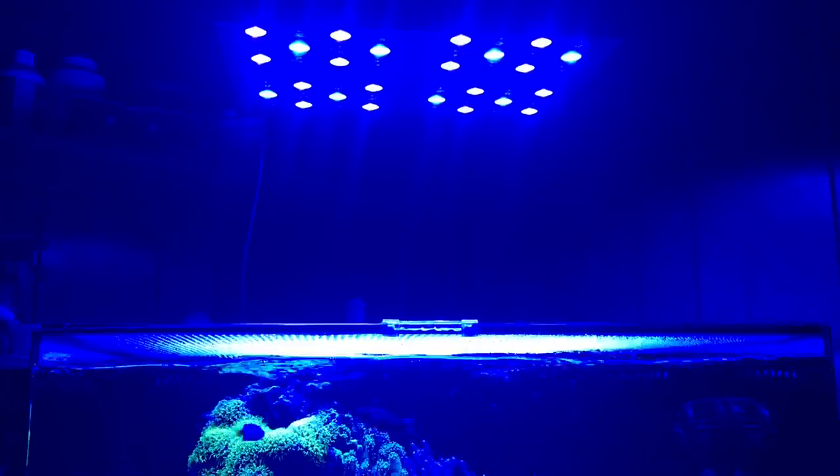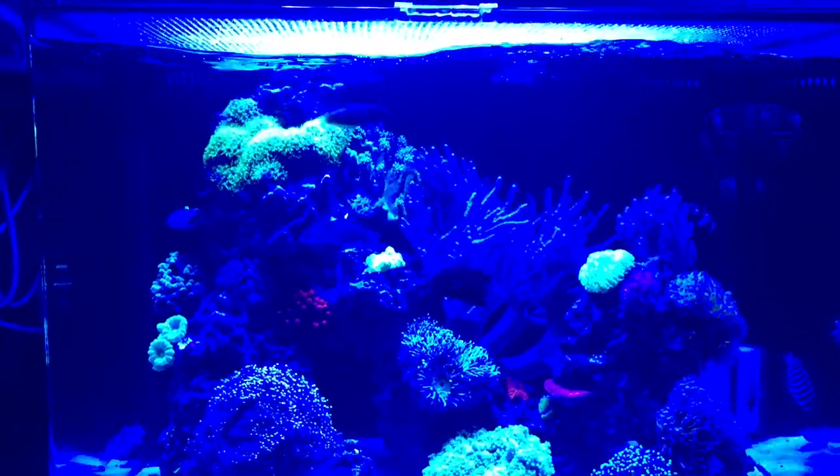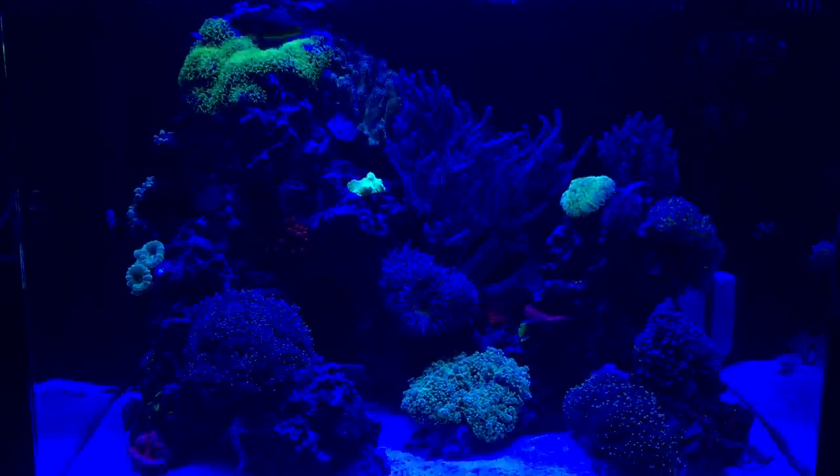A lot of you are in situations where you can't do that — and I understand. From what I've noticed, when you have a glass top or screen top on your tank, the blue light is what makes it through the most, and the white light — which is what you want when recording — gets dimmed out. I've noticed a huge difference just from removing my screen top in the clarity of my videos. If you have a top, take it off — it's going to make a huge difference.